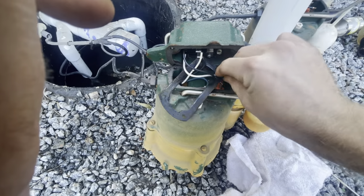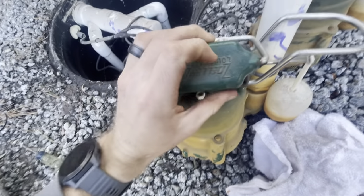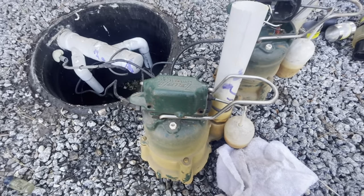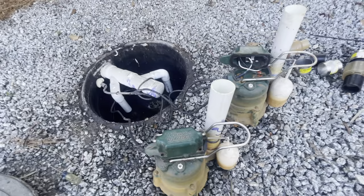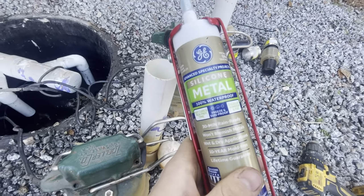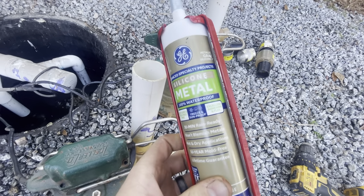If you're a homeowner, I wouldn't recommend opening the pump at all if you can help it. If you're in your first three years, I would suggest you try to get a warranty and just replace the pump. Don't do this — it'll probably void the warranty. It's not the way the pump system was designed to be tampered with.